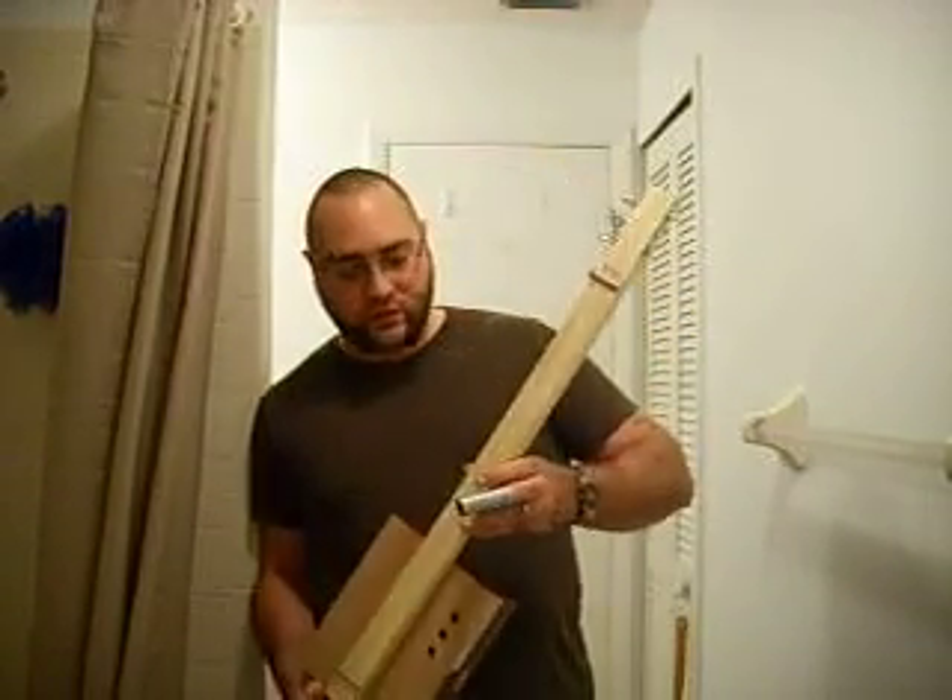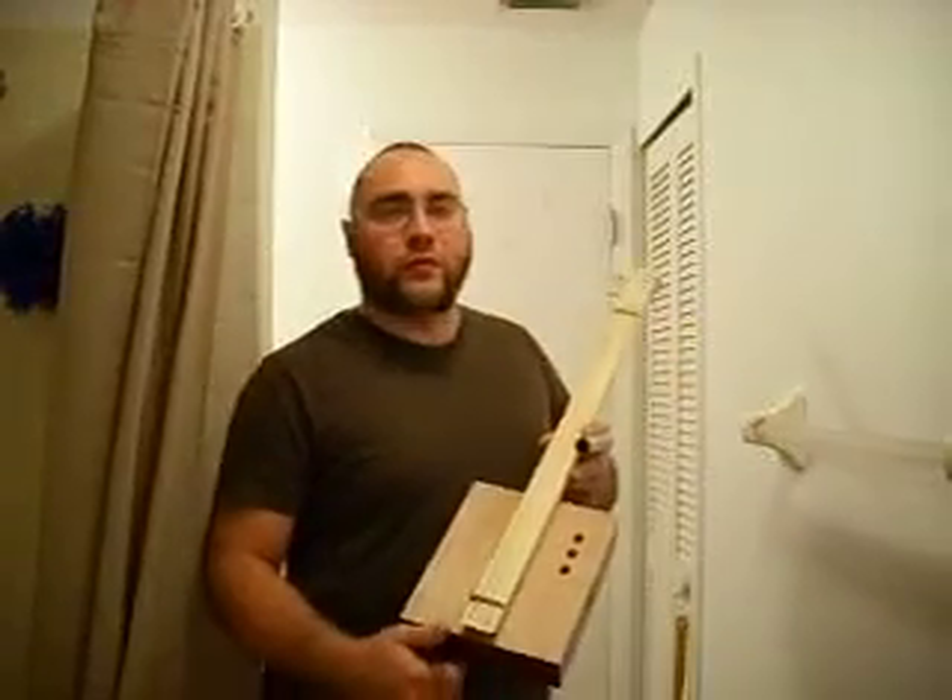Hey YouTube and Cigar Box Nation. This is the first fully strung up and fully tuned finished guitar off of my product line.